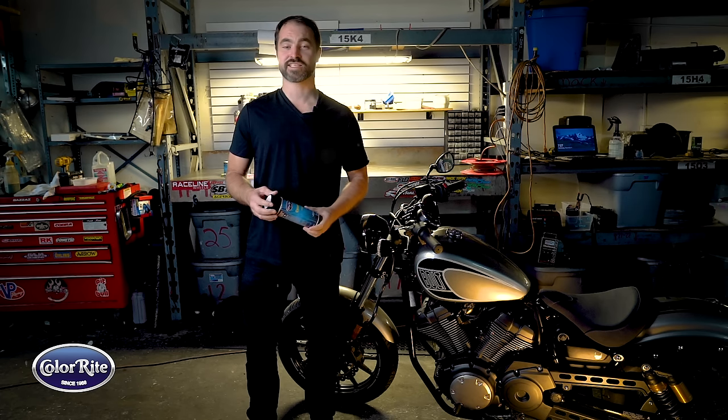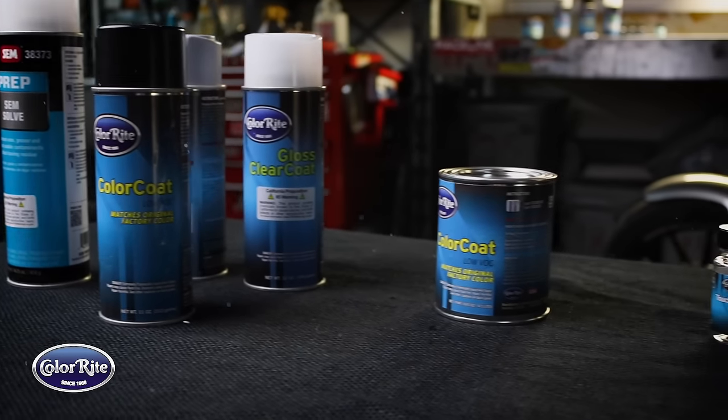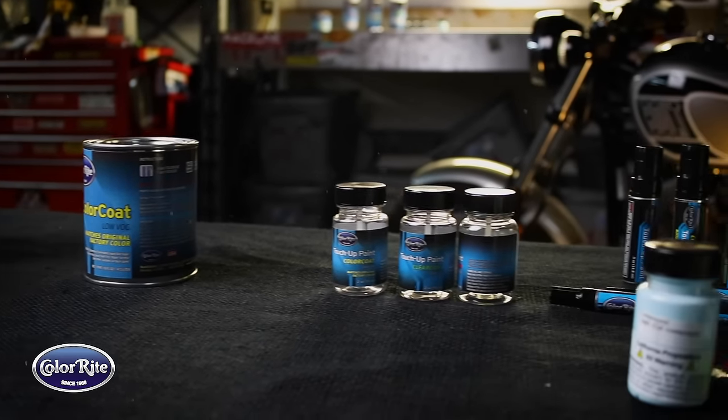Hi, I'm Renius Gaisbrook. We're here at Axis Motorsports in Anaheim, California, and today we're gonna have a quick look at Colorite's range of motorcycle paint products.